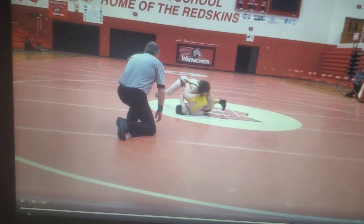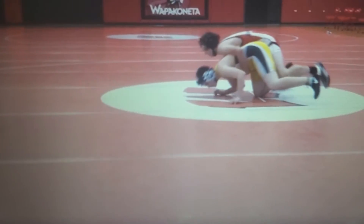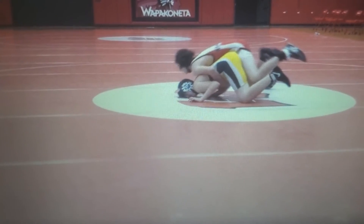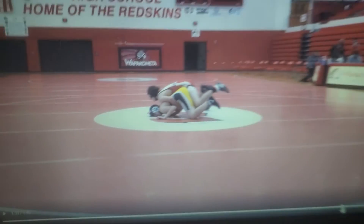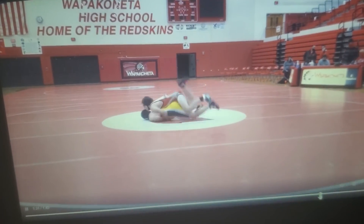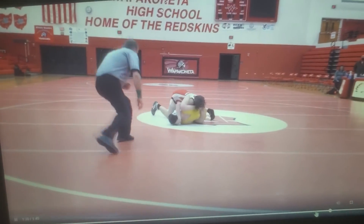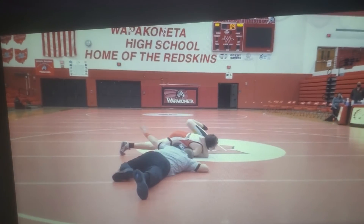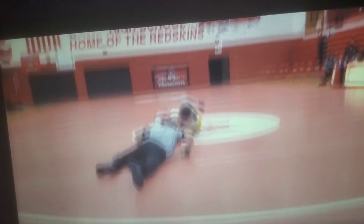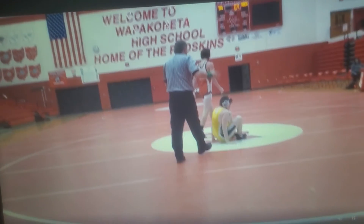I break him down — and if you want, look at this, I thought this was pretty funny when I went back and watched it. Watch his face right there — he went right into the mat face first, which is kind of funny. Anyway, back to it — see my half right there, running it... can't really see the rest but there's the pin.